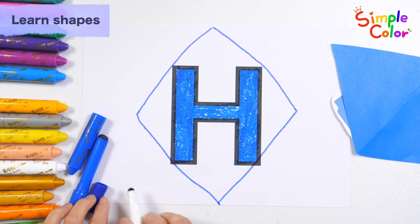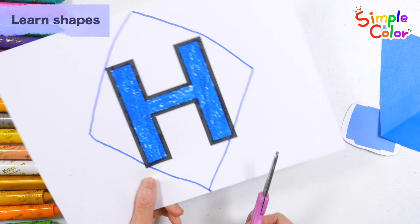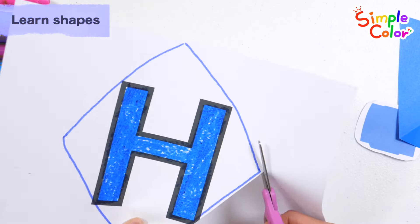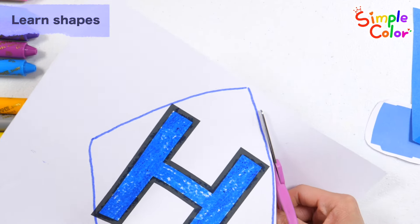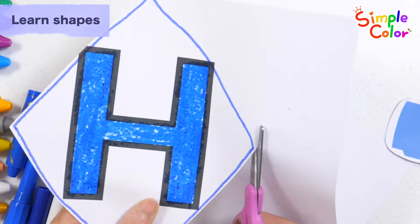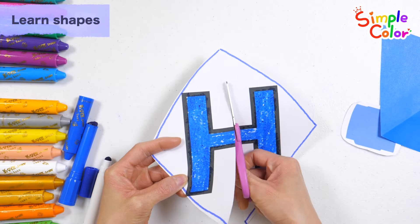Great job! Shall we cut with scissors along the blue line? Let's cut it into four pieces.